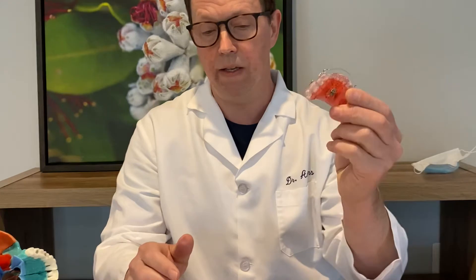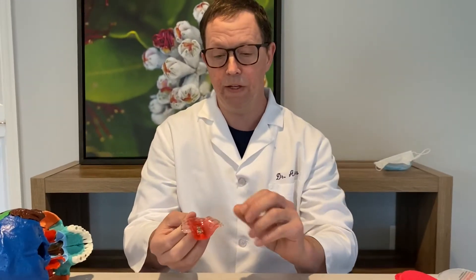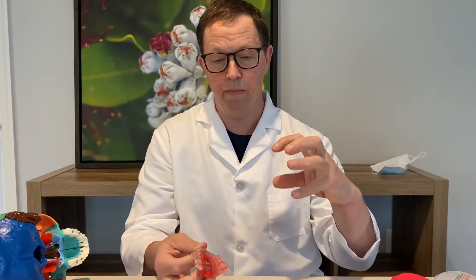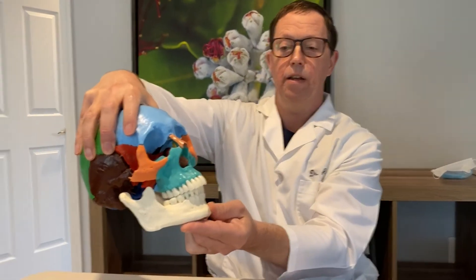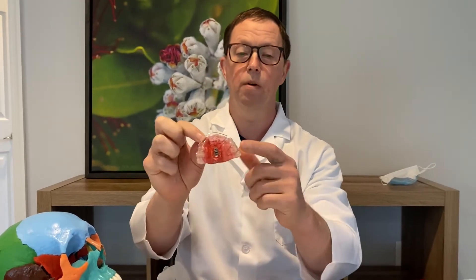This is a Schwartz appliance, and it's only worn at nighttime. The Schwartz appliance has a few different features that the ALF appliance does not have. It has a springy wire, and there's one for the bottom and one for the top. The person still bites on their own teeth — there's nothing causing them to bite down differently — so you're not changing the relationship between the upper and lower jaws. If your child's lower jaw is too small and further back and you want the lower jaw to grow forward, you'll need an appliance capable of stimulating forward growth of the lower jaw.